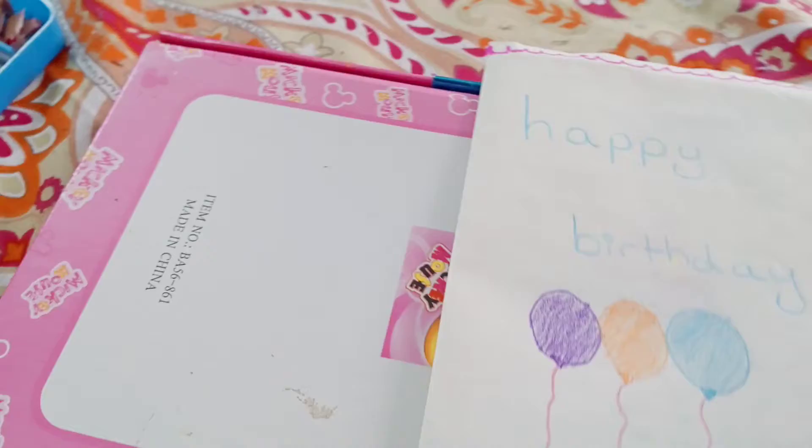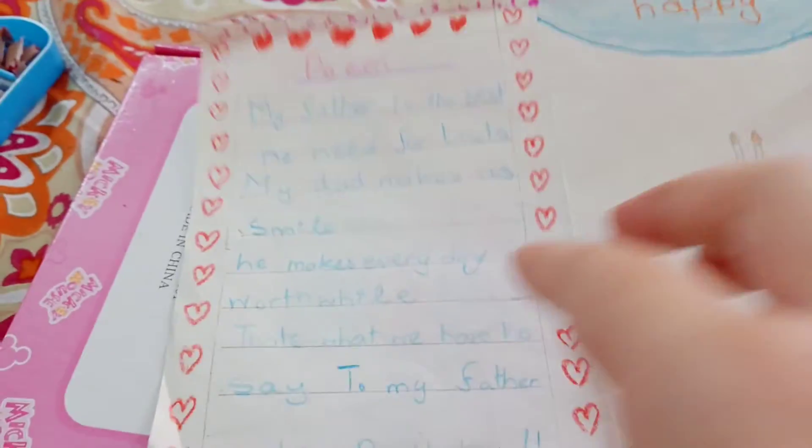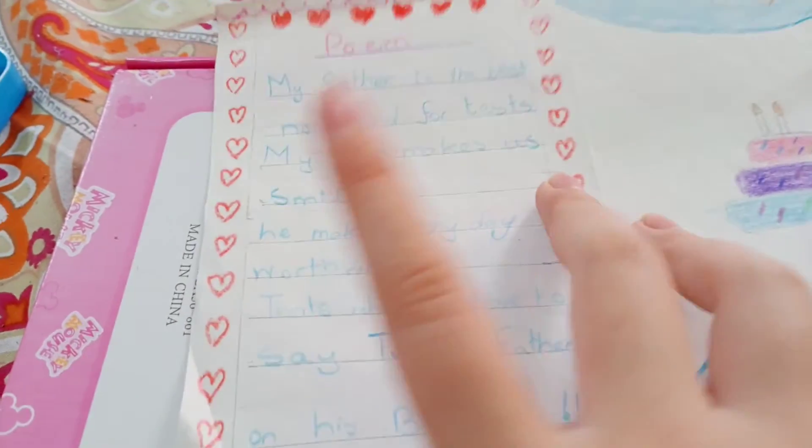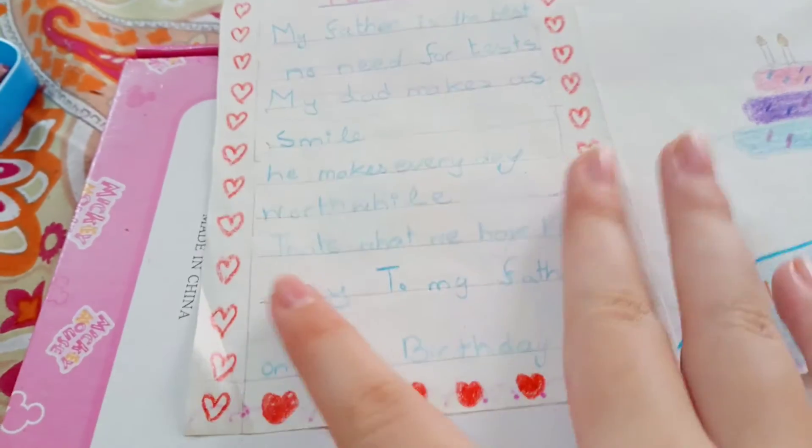I do these balloons — you can do whatever you want, but if you need some ideas you can copy this. I drew lines in order to keep the hearts organized.